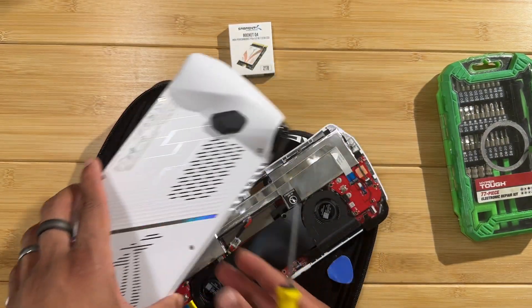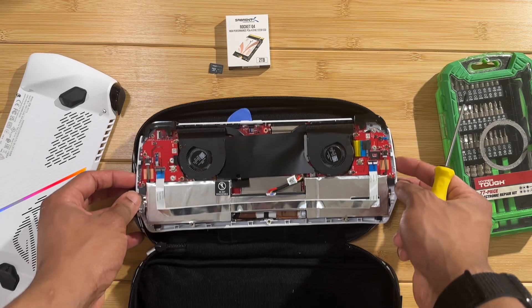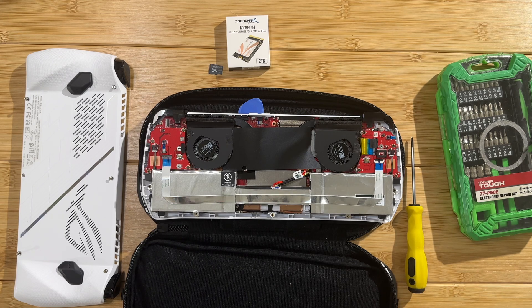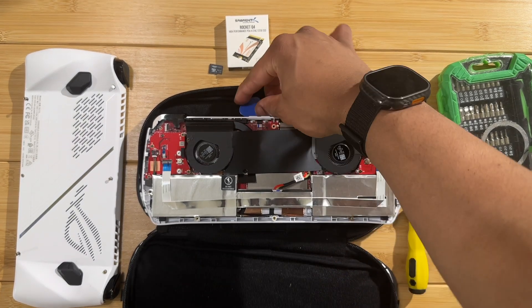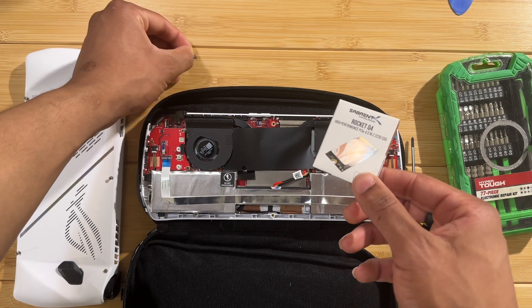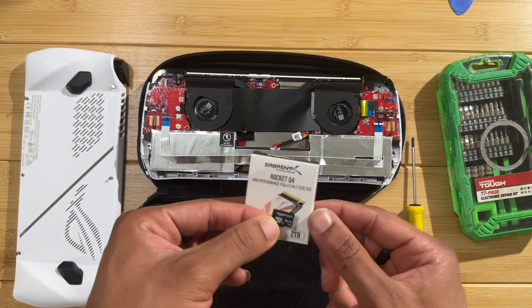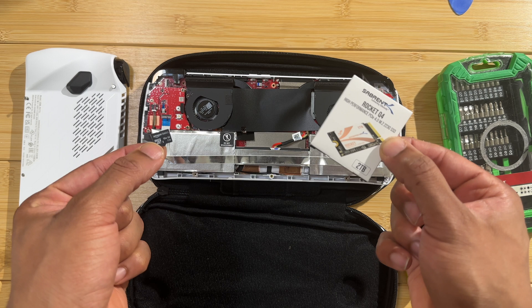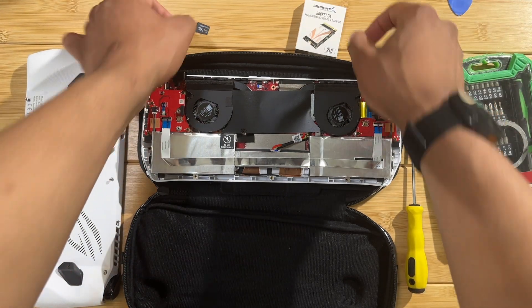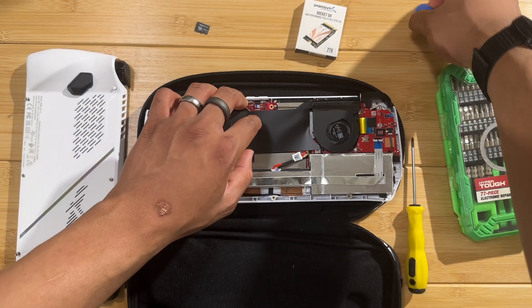We are now inside of the ROG Ally - this is exciting! We're about to upgrade to three terabytes of SSD storage. Now that we have the back plate off, you can see we're going to replace the SSD as well as the SD card, for a total of three terabytes of storage. The SSD is under this flap here.